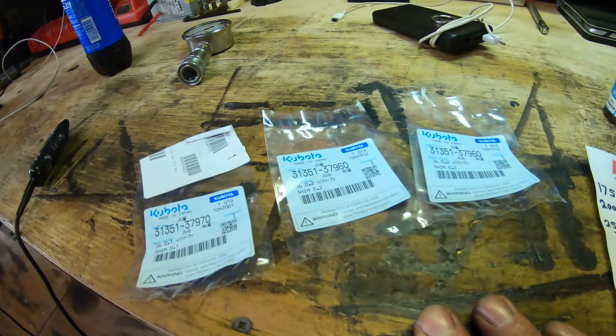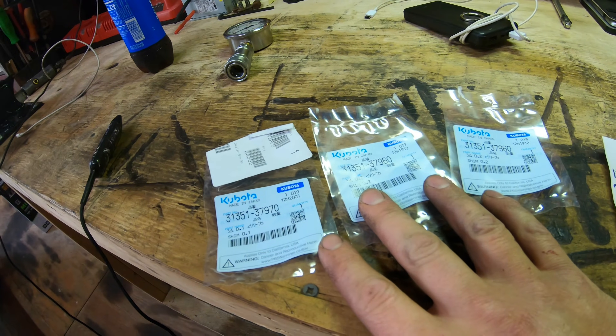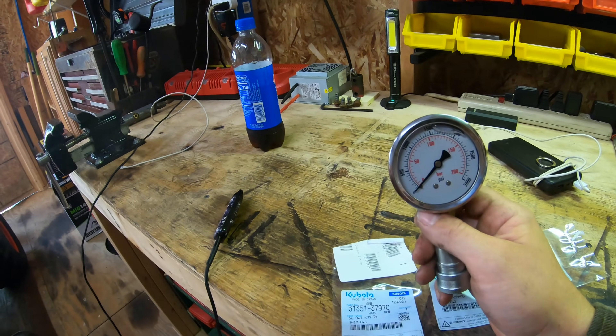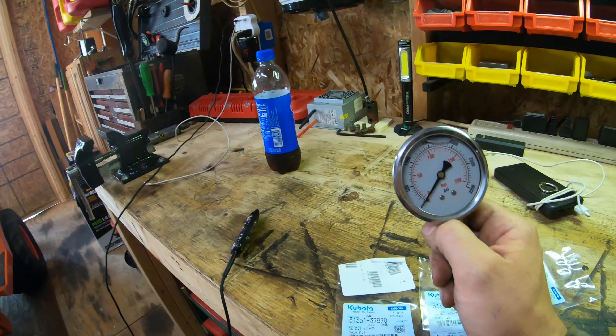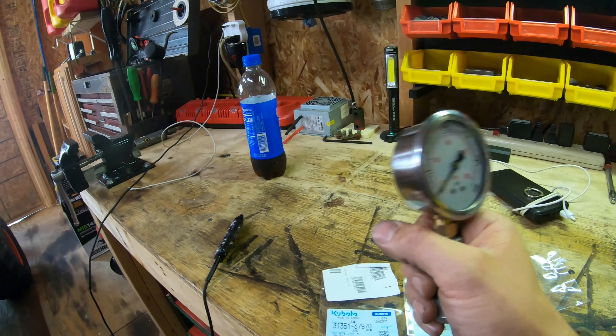So we're going to try this. I'm going to pull the relief valve out, you guys are going to watch me put all three of these shims in, and just see what happens. But before I do, let's test my pressure and make sure it hasn't dropped since last time. Last time we ended the video it was at 2000 PSI. I have not tested it since. So let me throw this gauge in real quick and we'll see if we're still at 2000, then we'll go from there.